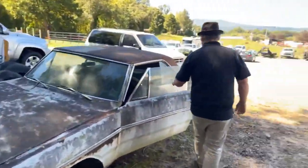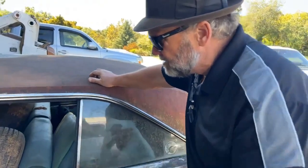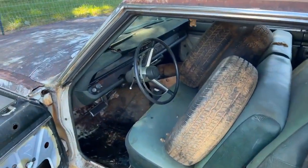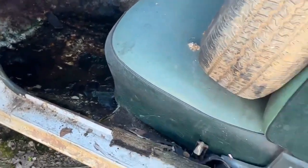Everything is here for this car. I've got the rally wheels that came factory with it — the steering wheel is still in good shape. The dash pad is kind of wrinkled up, but I don't see a whole lot of rust on it whatsoever. We've just got some water in the floorboard, but I don't think that's a big deal — just from where it's been sitting.